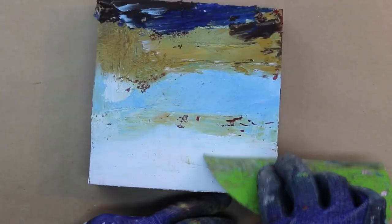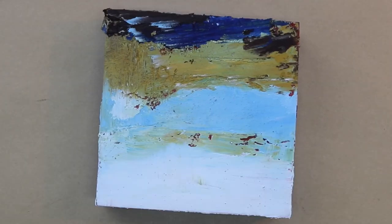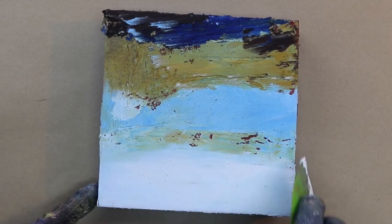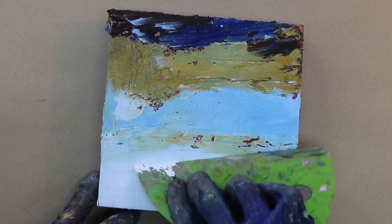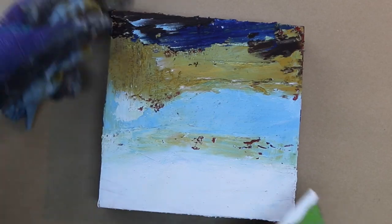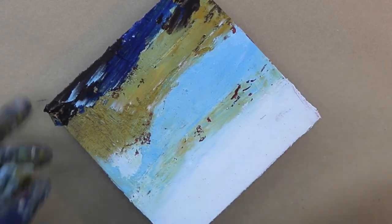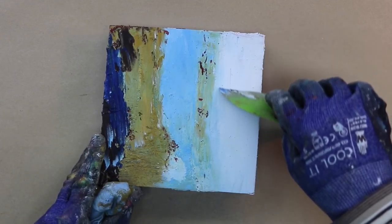A little bit more smoothing. Looking at it from upside down is always a good thing — just checking out your composition. I'm going to add a little more lightness to the sky. I have a nice range of values going from top to bottom, and checking your values as you work is really important because often the problem with a painting is that the values are too close to each other.